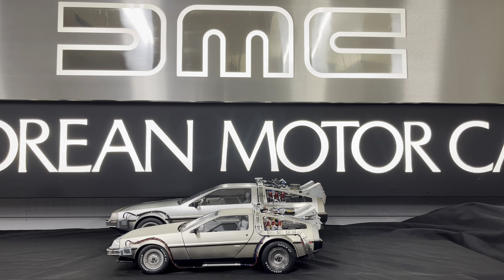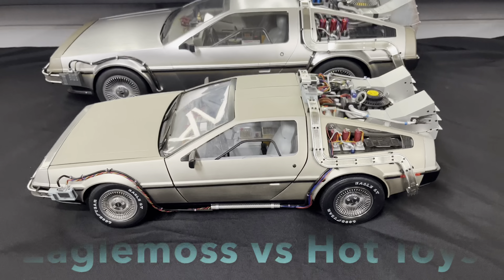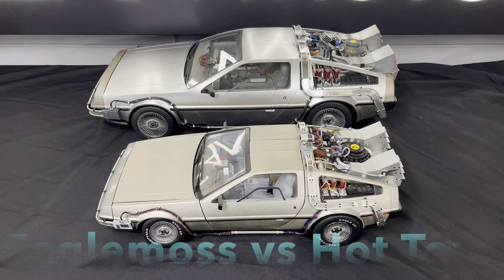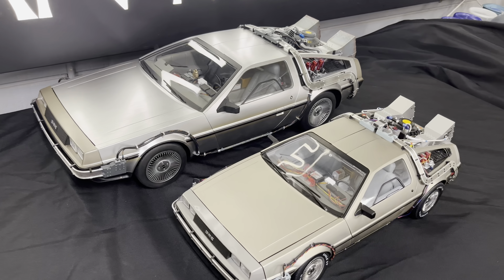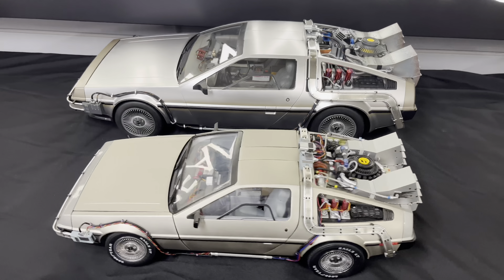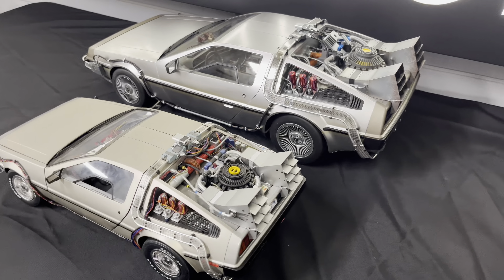Hey everybody, welcome back to DeLorean Tech. Today I wanted to do a really quick comparison video of the Eagle Moss 1/8 scale DeLorean versus the Hot Toys 1/6 scale DeLorean. As you can see right off the bat, there are quite a few differences other than just the size. Obviously the 1/6 scale DeLorean completely dwarfs the Eagle Moss 1/8 scale DeLorean.